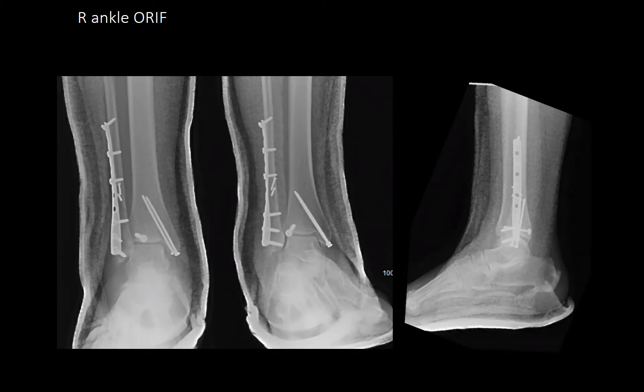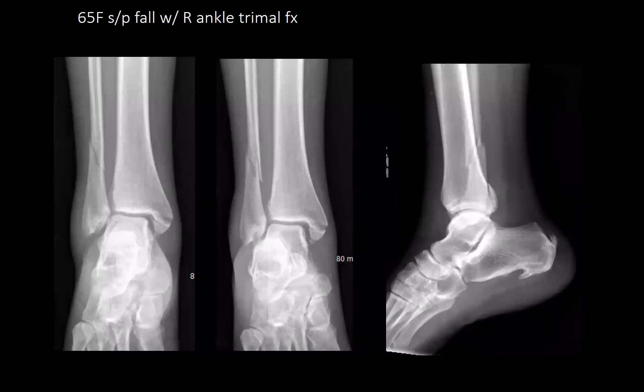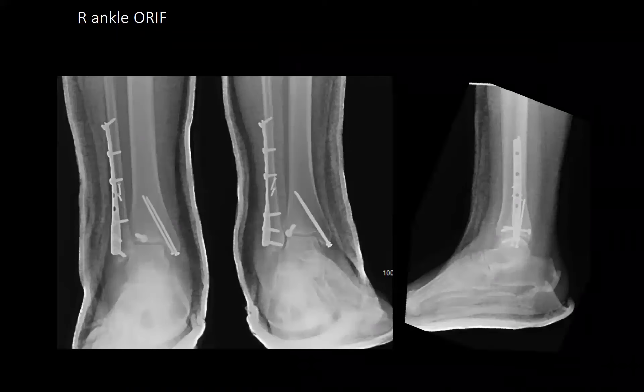Discussion: not neuropathic diabetic. The posterior malleolus fragment was less than 10mm. A K-wire was placed anteriorly, then the screw brought in posteriorly. The rule with diabetics: more fixation is better. Every time.